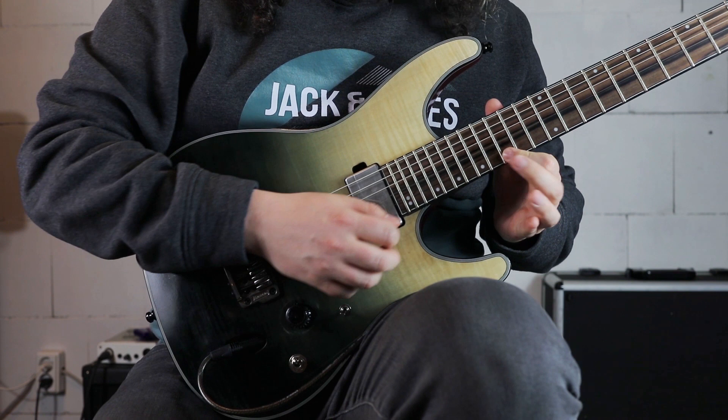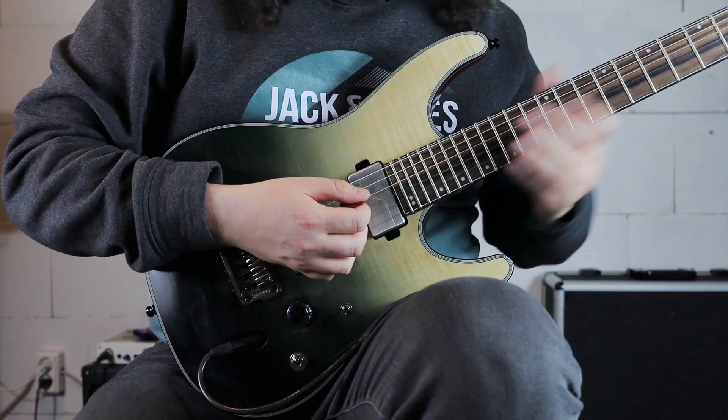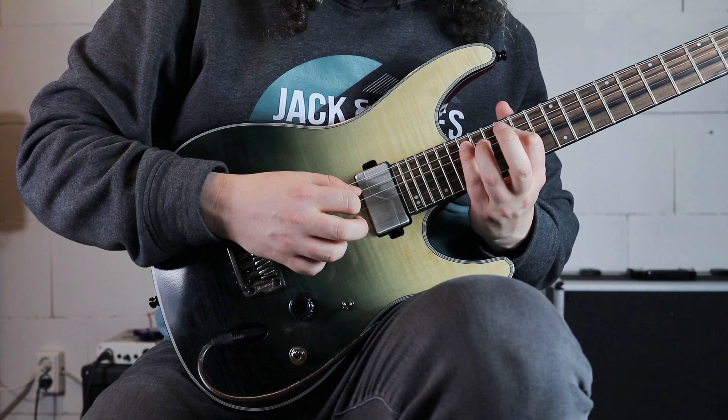Lick number one goes just like this, slow. And now a little bit faster.